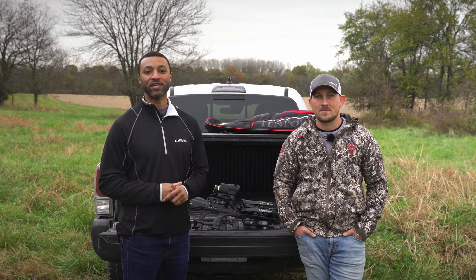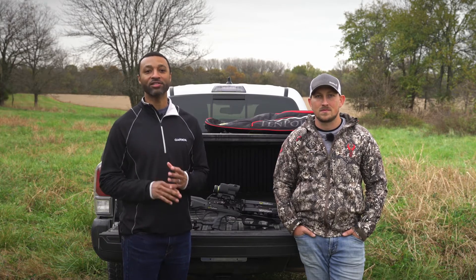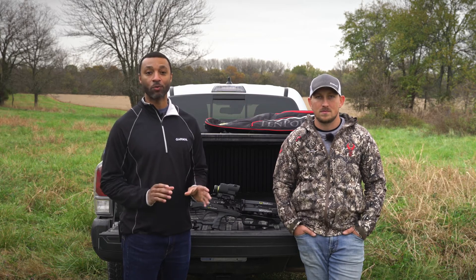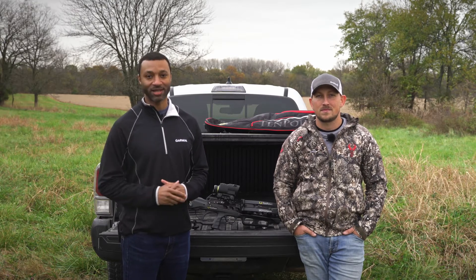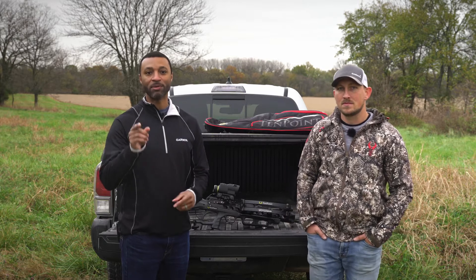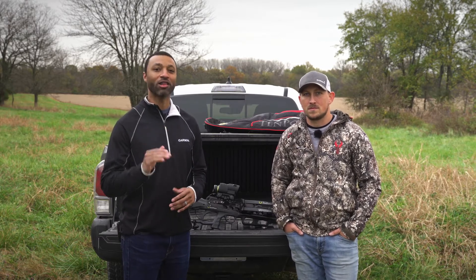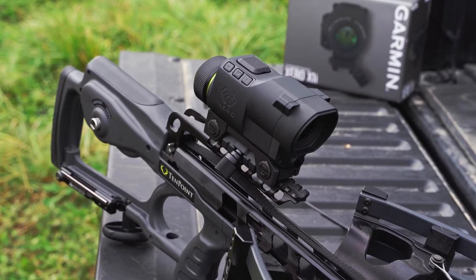Welcome back. I'm Marcus, your host here at Garmin's training video series. Bowhunters and archery enthusiasts are constantly looking for ways to hone their skills with the latest and greatest in technology advancements. When we introduced the Zero A1 and the A1i bow sights to the archery community, it was game changing. But crossbows are also a huge part of this community, and I have a special guest here, Brandon Brinkman, to tell us all about it. Let me introduce you to the long-awaited Zero A1i crossbow scope.